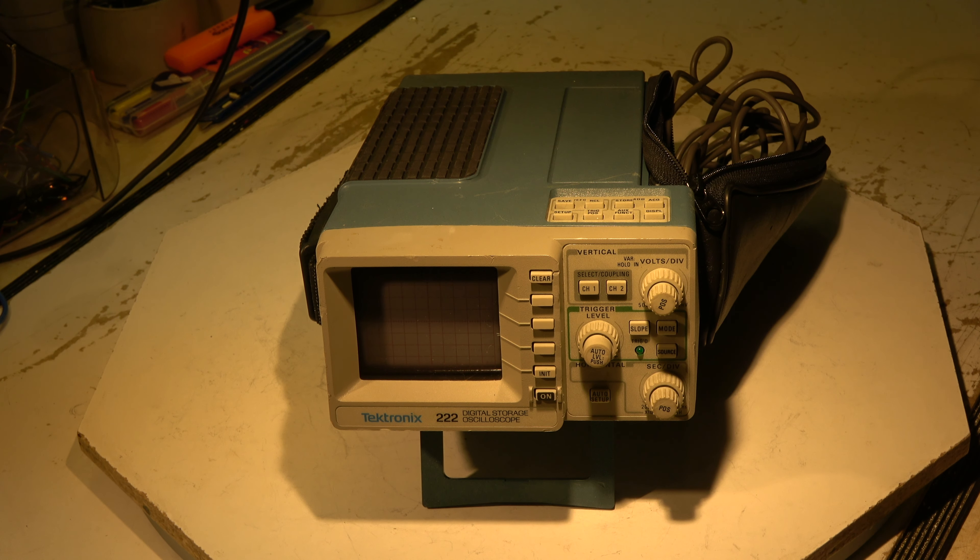I will open it and have a look. Opening it is rather easy — this bag here has to be slid back and then it can be taken off. Here we see the battery, a sealed lead acid battery. If this battery wasn't connected for a long time, I strongly assume it is dead. I will check it later. It's not needed for the first check, because this scope can also be operated with an external power supply.